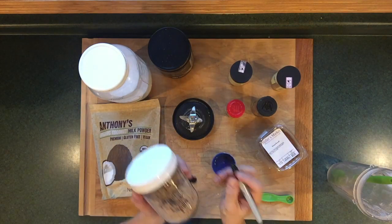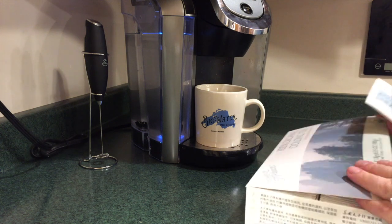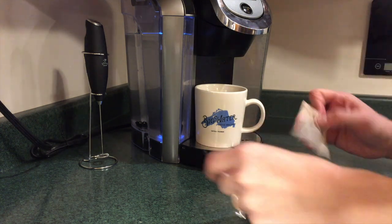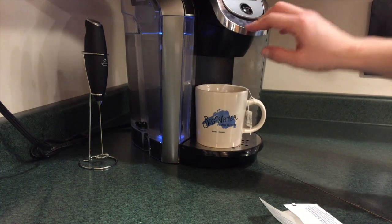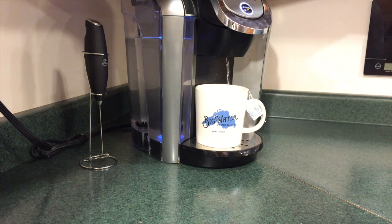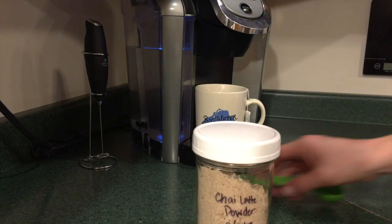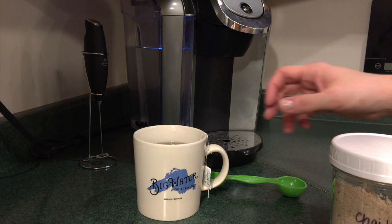Now that my mix is all ready to go, it's time to steep some tea. Today I am choosing some oolong tea, and I'm going to steep this in about eight ounces of water. I generally like my oolong tea, so even after it's done steeping for four to seven minutes, I usually leave the teabag in my cup so it continues to get a little bit more bitter. However, because I'm going to be mixing in some of this powder, I do not want to leave that teabag in my mug.